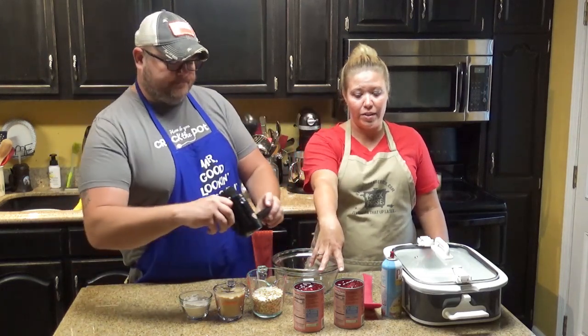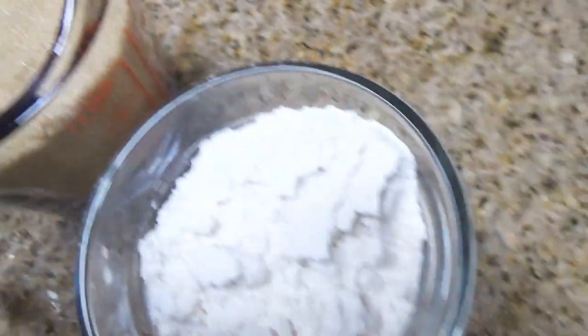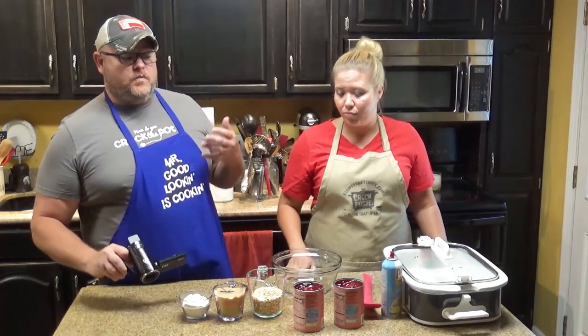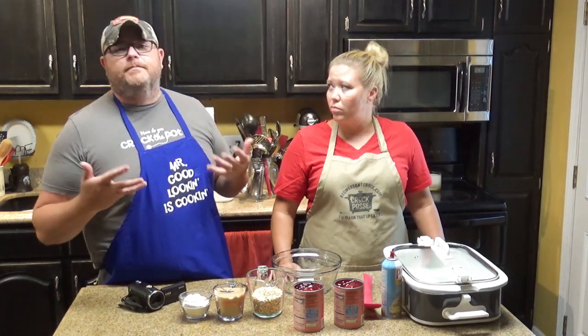We need two cans of cherry pie filling, a cup and a third of oats, a cup of packed brown sugar, and two thirds of a cup of Bisquick or baking mix. You can't really make this low carb because of all the cherries and brown sugar, but just think of some kind of Bisquick — that's what everybody uses.